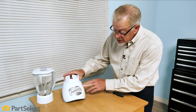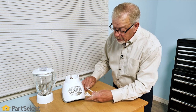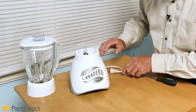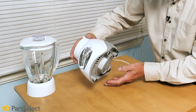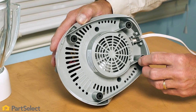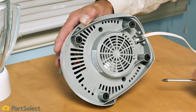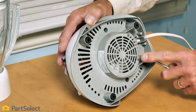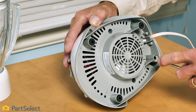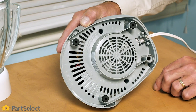Our next step will be to remove the bottom from the blender base. Before we do that, we'll verify that the unit is unplugged. Carefully lay it on its side and identify where the mounting screws may be for that bottom cover. In some cases there may be screws hidden behind the rubber feet, so you may need to pop those out and verify that there are no screws at the bottom of that opening.